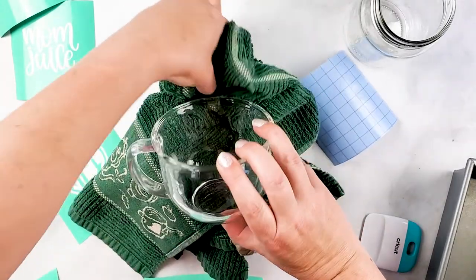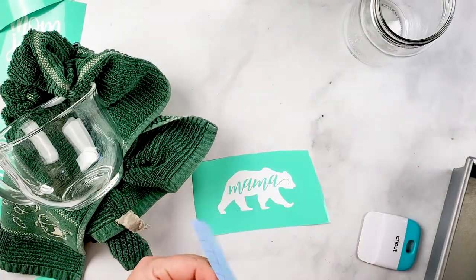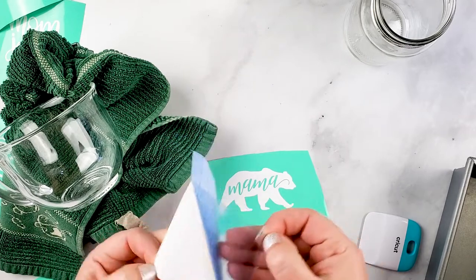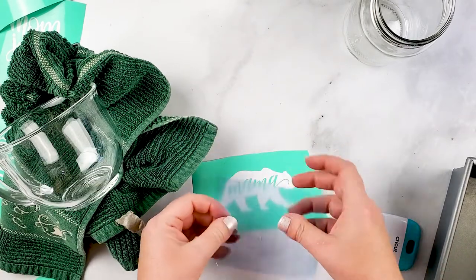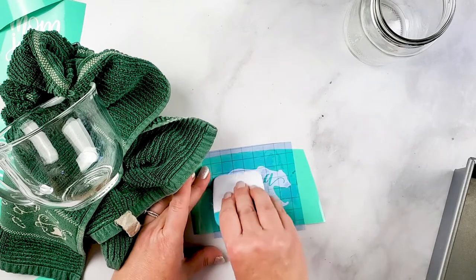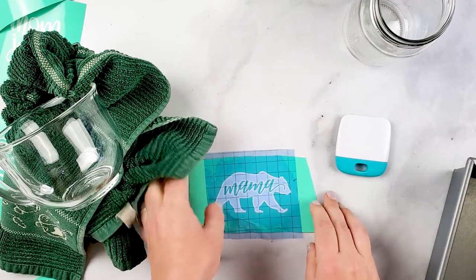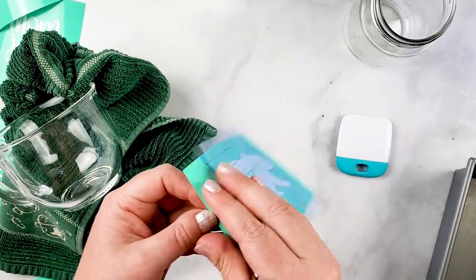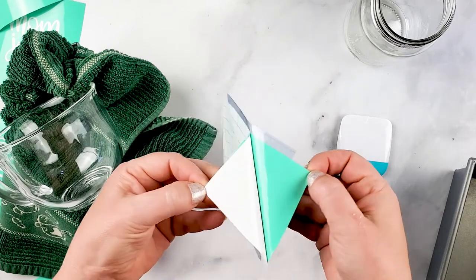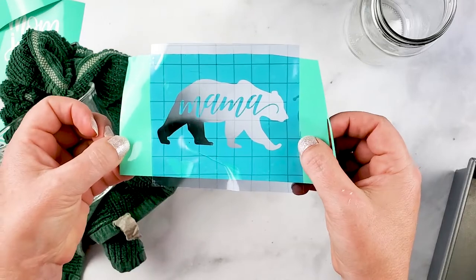I'm going to put that on like that, then peel off the transfer tape from its backing and just apply it over the vinyl. It's really just to lift up those letters, so now when I peel off the backing, everything comes with it.